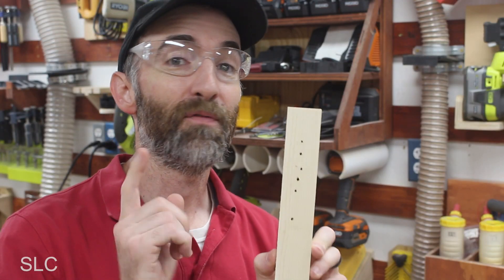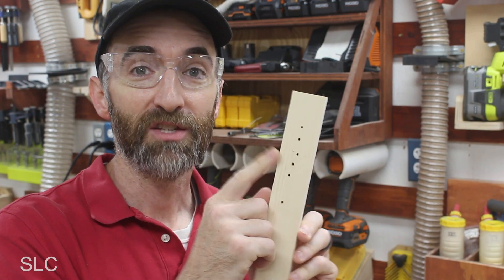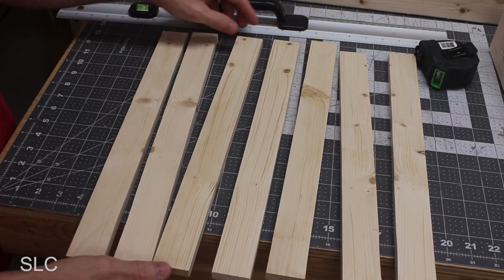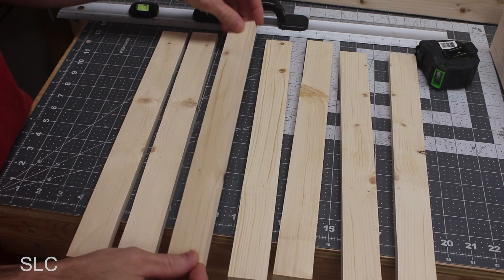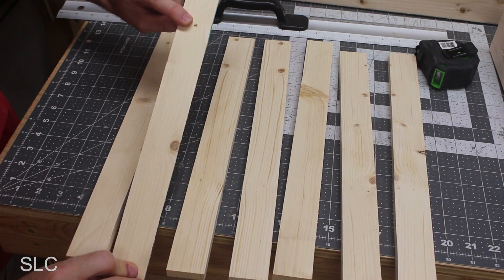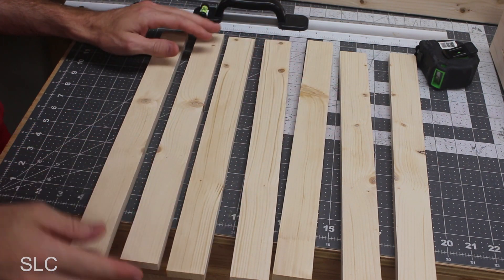Keep in mind that if you're using scrap wood like I am here, there might be some screw holes in it you forgot were there. In my case I had to cut out a few extra pieces, but if you're using a fresh 2x4 you probably won't have to do that. Look at the grain structure on all the pieces, figure out which sides look the prettiest and have the least amount of screw holes, and make those the top so it really pops when people look at it.